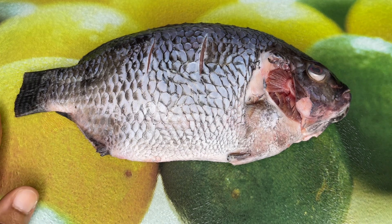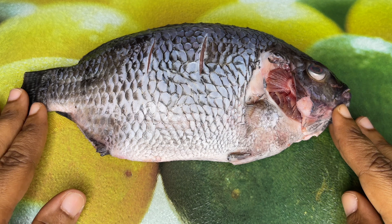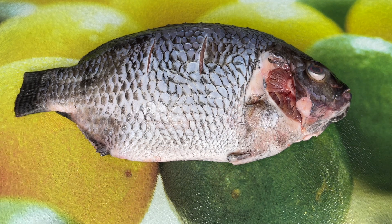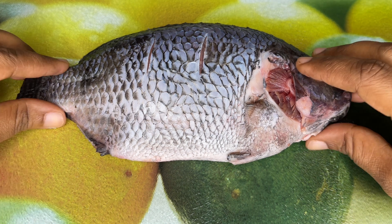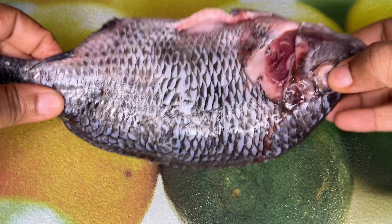Hi everyone, welcome back to my channel. If this is your first time, my name is Lila and you're most welcome. Today I'm going to show you how to grill whole fish without using the oven or having to whip up the grill. For the purposes of this video we are going to use tilapia fish. I'm Ghanaian and we love tilapia, but you can use any kind of fish that you like.